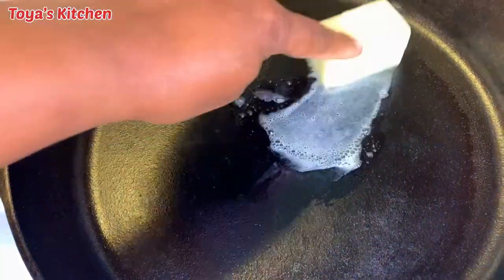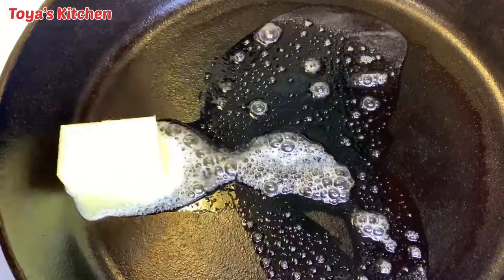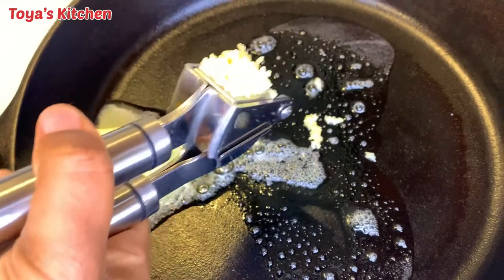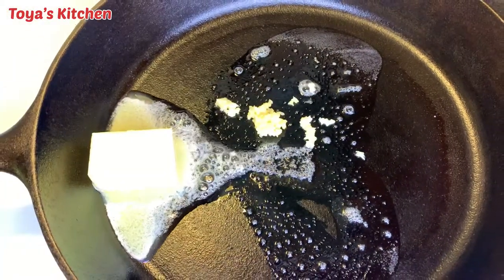To my cast iron I went ahead and added my butter, and now I'm gonna squeeze in some garlic. I will leave everything that I'm using for this recipe down in the description box so you can check it out.